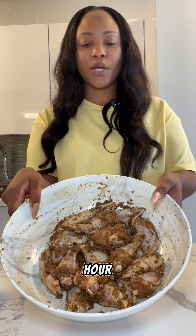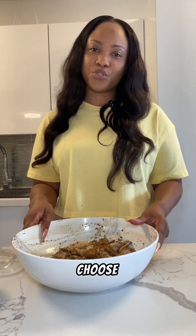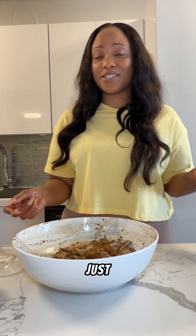Now I'm going to let this marinate for an hour. You can let it stay overnight if you choose, but I need it for dinner today, so I'll give it just an hour.